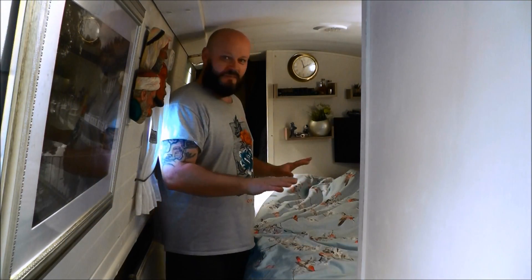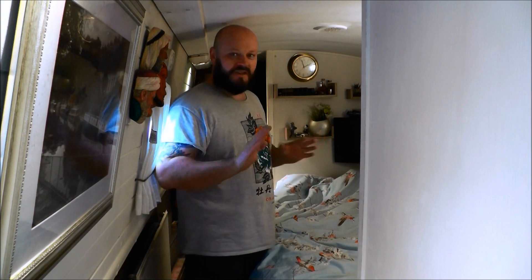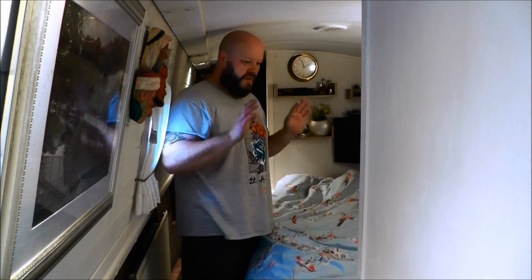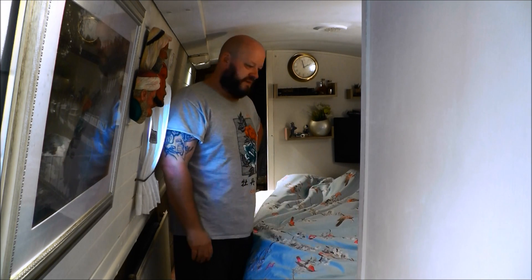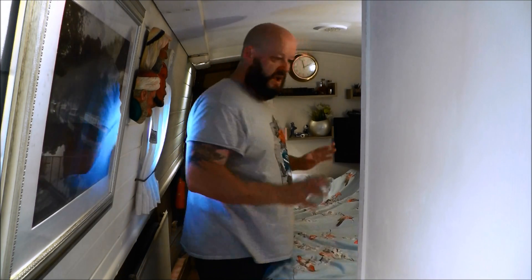I'm down at the business end of the boat — the bedroom. I can't put the camera on this side because there's even smaller space. This is what I've got to work with. It's as wide as my chest and shoulders, so I don't fit through there — I've got to go sideways. But it is what it is: it's a double bed, a good size.